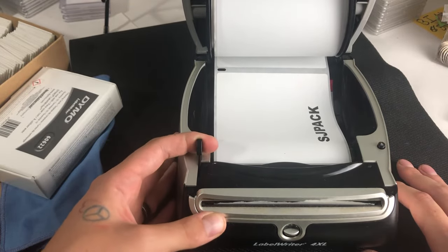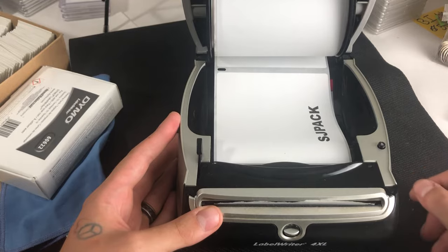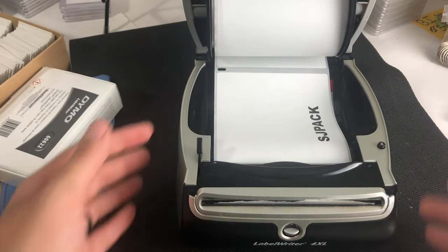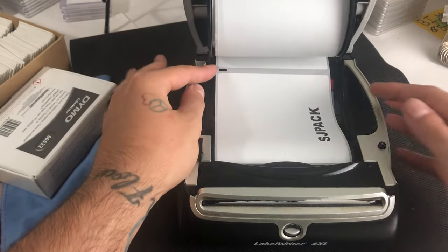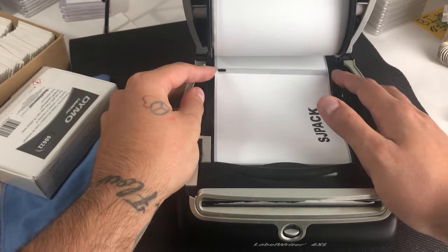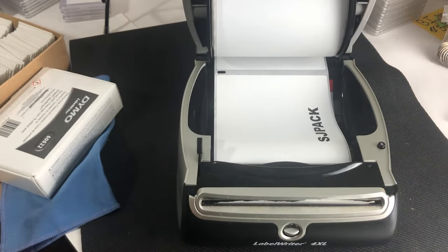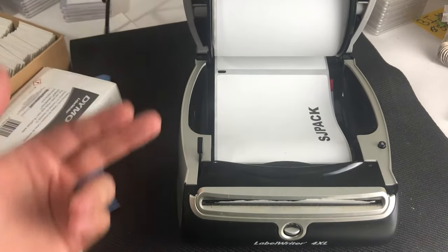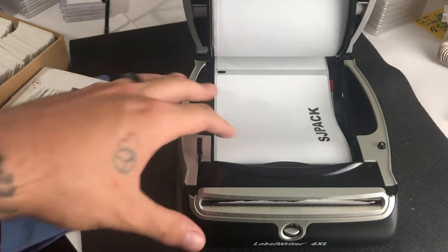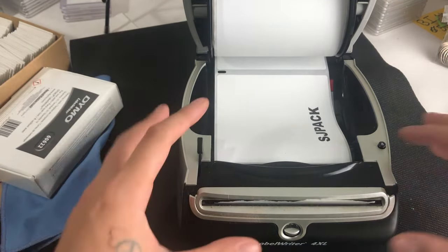You can pull this back and pull the labels out in any orientation you want. On the note of label orientation — you'll notice a little strip sitting up here in the back. When you first load in your labels, or after test prints, you want to make sure this strip is properly aligned. That ensures your labels aren't cut off at the top or bottom. If it's cut off at the bottom it could mess up the scannable barcode for the postal service; if it's at the top it could cut off your return address or postage price.